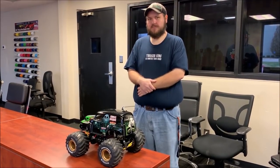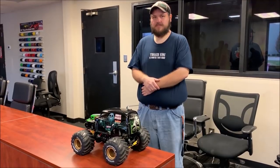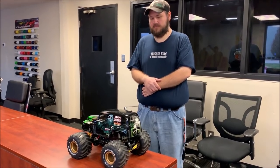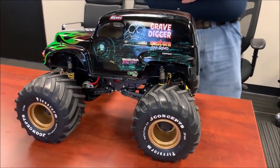Hey guys, Doug here behind the camera. I'm here with Josh Rhodes, one of our online favorites — you guys are always asking about him, what he's using for stuff. Josh, we're going to show off and talk about your Grandma Gravedigger here, so let's get in tight and talk.